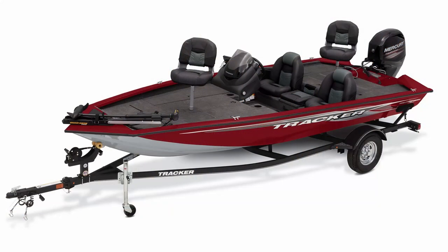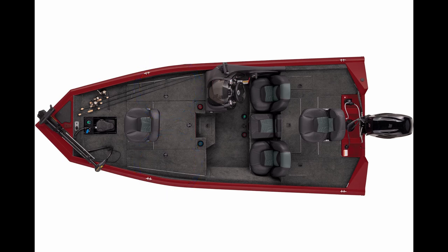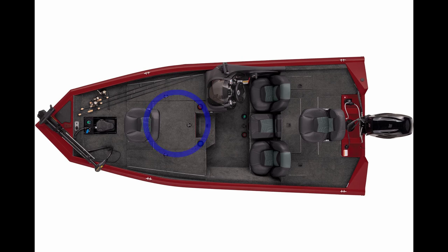Looking at the side view of the Bass Tracker, it has a swing-away tongue, a jack, and an open winch. The bottom of the boat is painted. The steps are lacking — you'll be stepping on your fender quite a bit. It has chrome wheels and LED lights on the trailer. They've made improvements since I purchased mine: the current model has one rod locker on each side instead of a center rod locker, plus a center storage area.